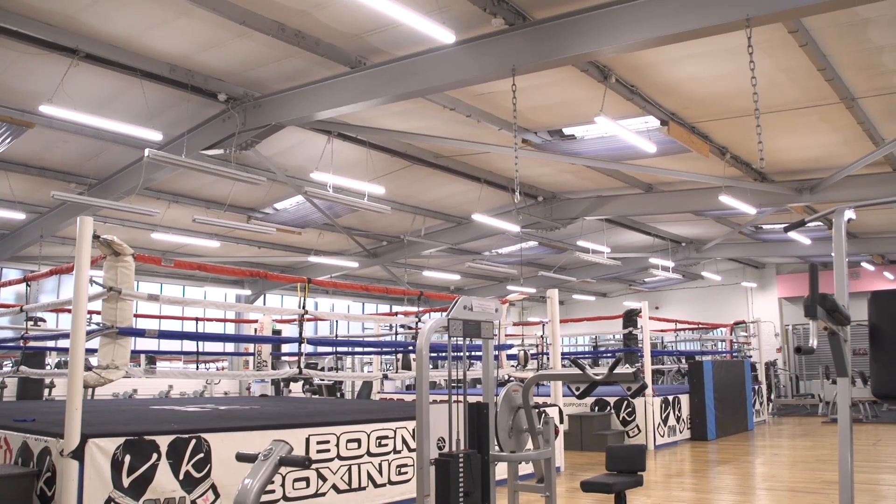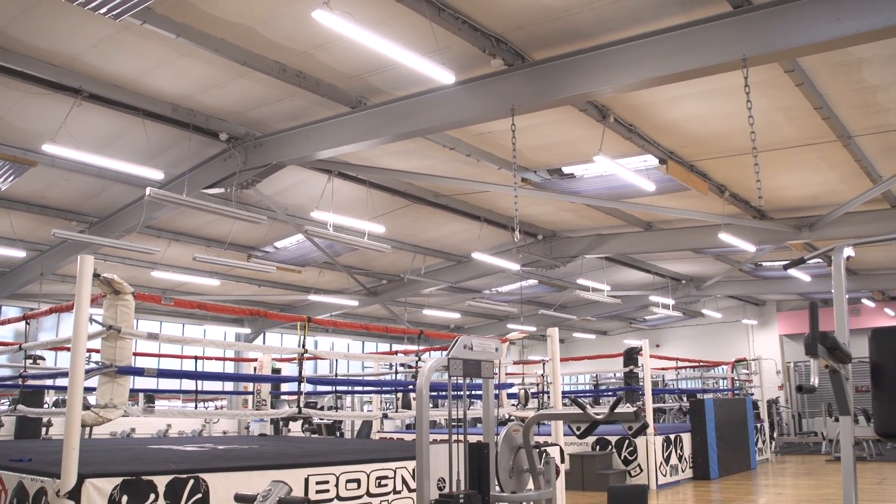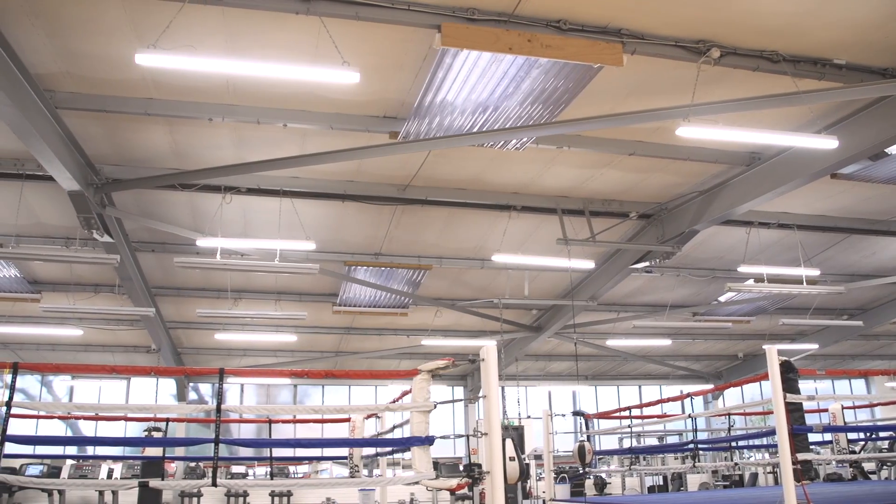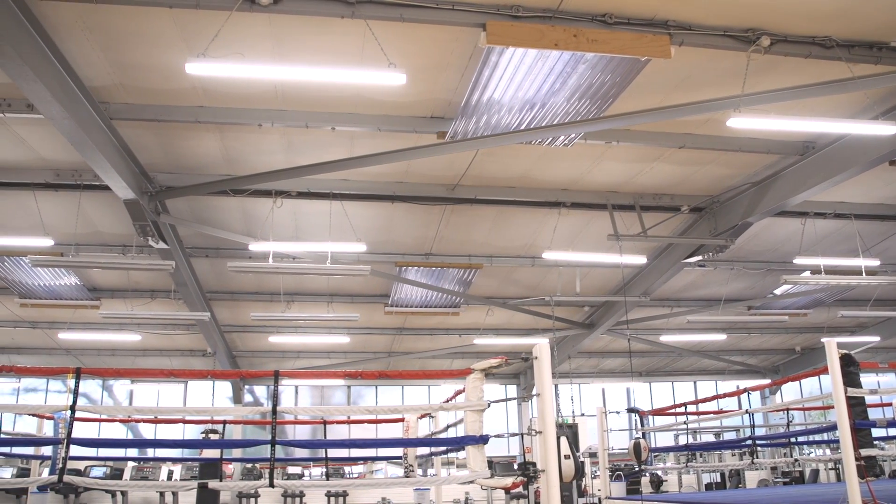The new LED Skypack lights have a much lower profile. They go for a more evenly distributed amount of light and create more of an uplifting environment. In addition, the 50% energy setting is really important to us, as it allows us to potentially invest in the latest equipment for our gym.